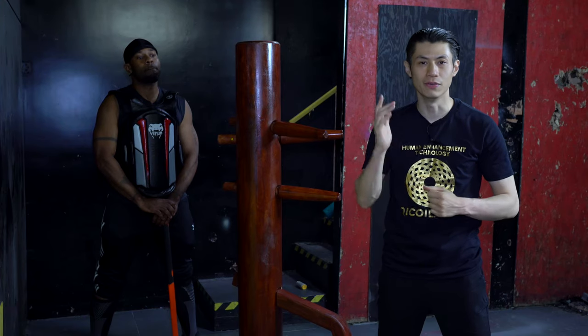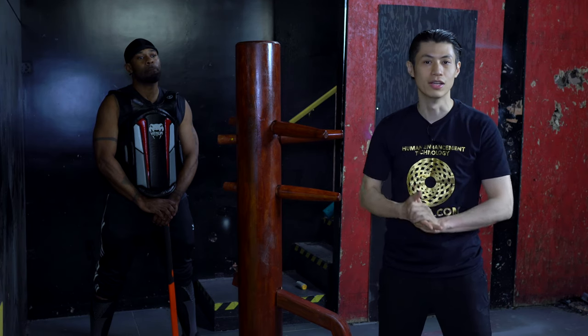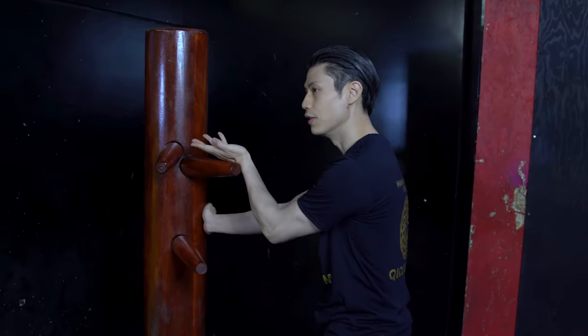Welcome to lesson five in David Wong's wooden dummy course. Remember, this course is designed so that you can learn with or without a wooden dummy. In the last lesson we ended up here in the Tan Sao and Lo Dai Zhe.